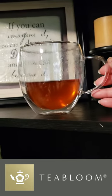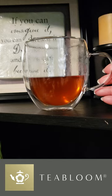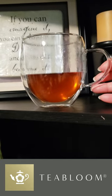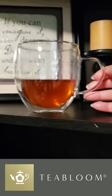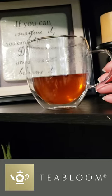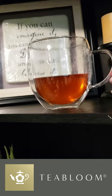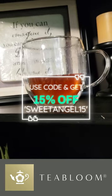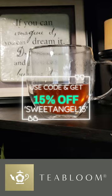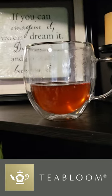Whether you're enjoying a peaceful morning cup or hosting tea time with friends, the Tea Bloom Twin Harmony Mugs will bring elegance and ease to your routine. Grab your set today and experience the perfect blend of beauty and function. Click the link below to get your Tea Bloom Twin Harmony Mug Set now. Use my special code SWEETANGLE15 and save at checkout.